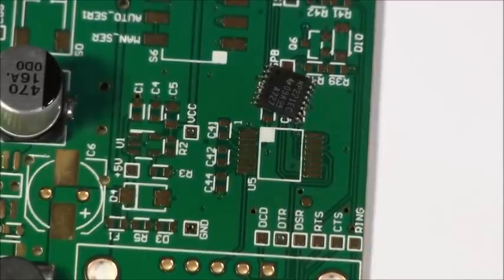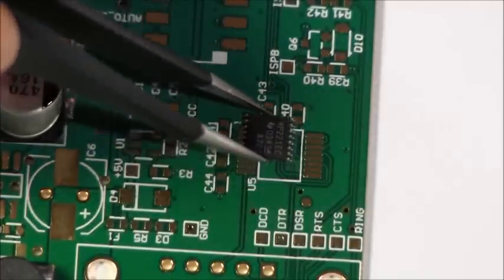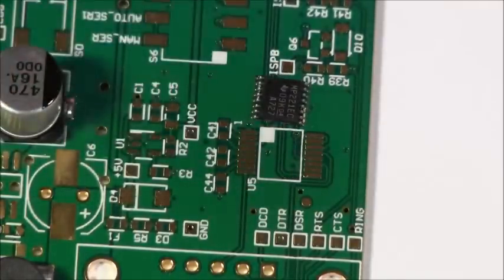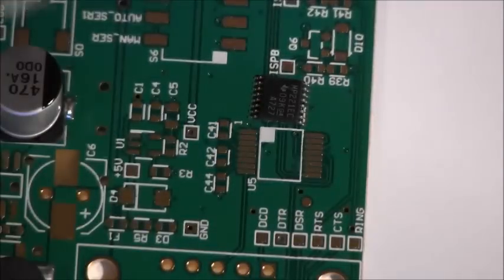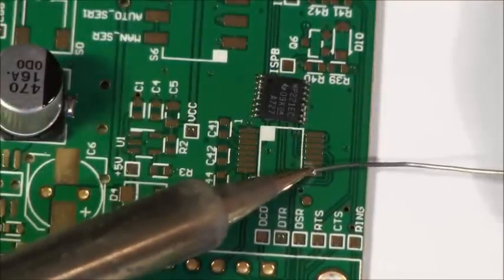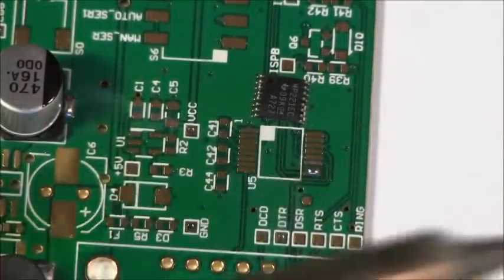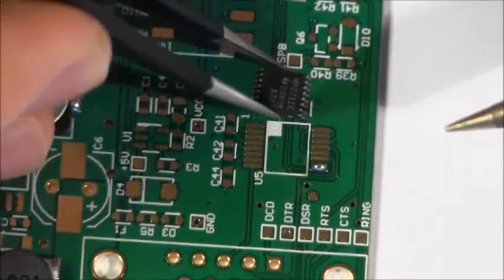In this video we are going to solder this little guy on here. This part is just too fine pitch to be able to solder individual pins with basic tools. We can solder this in using a technique called wick and flow — or flow and wick. The first thing we're going to do, just like any other part, is get this part placed by blobbing one location like so and sliding the part in.